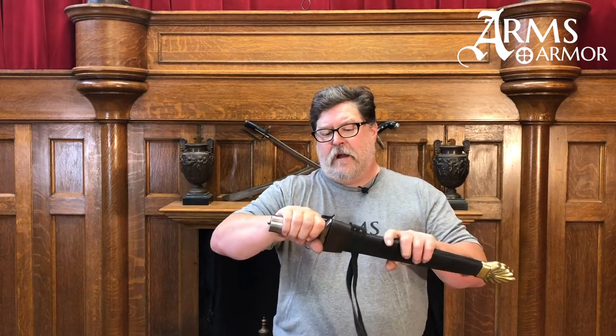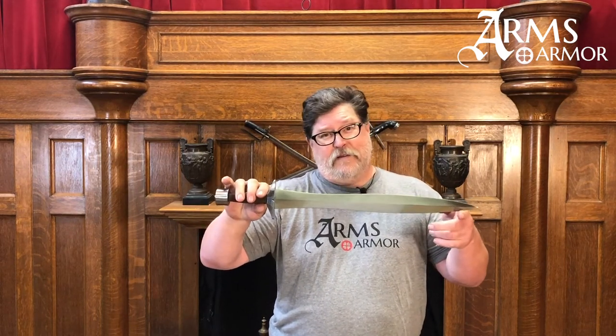There are not many of the originals that survived — very few in fact — so it is nice to see one where we do it up with the period type of finishes and create a piece that's an excellent sword. So if getting an original Xiphos isn't in your budget, get a hold of us. Maybe we can make one for you for your collection.